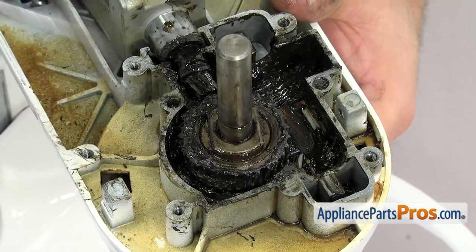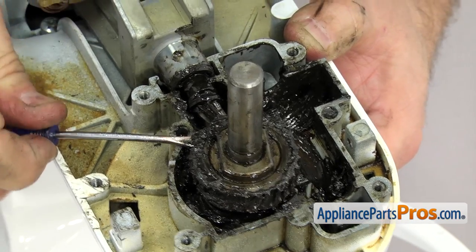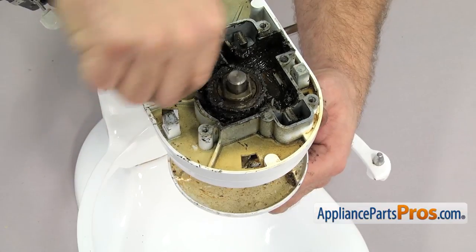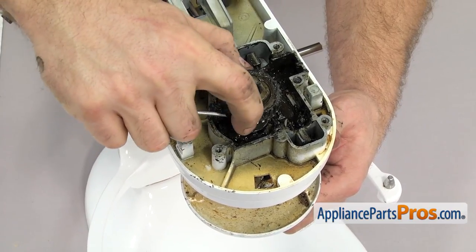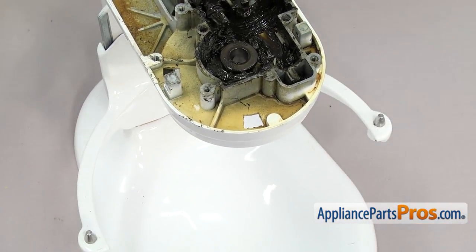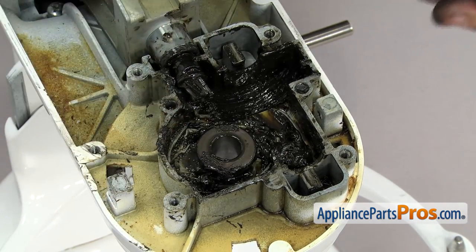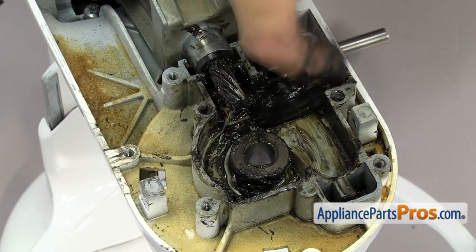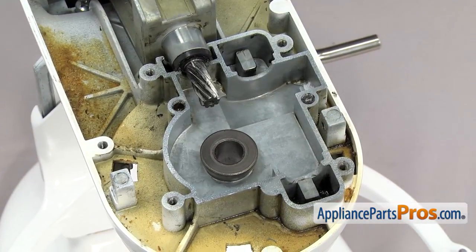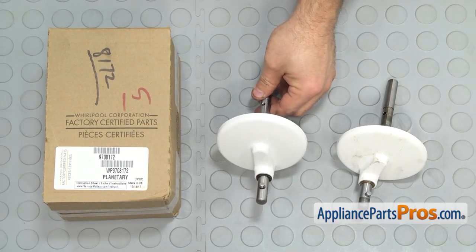Now we can take out the worm follower gear. If it's in there tight you can use a flat head screwdriver to help work it up the shaft. As you're working it up the shaft, make sure you hold on to the planetary assembly down below — it's going to come out. Once you have the gear off you can clean it up and set it aside. We can drop the planetary out and set that aside. Now that we have all the gears out we can clean out the old grease. Here's the old planetary assembly next to the new one — if you need one you can get it at AppliancePartsPros.com.